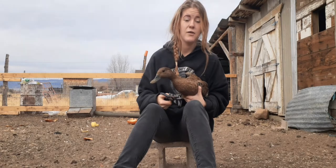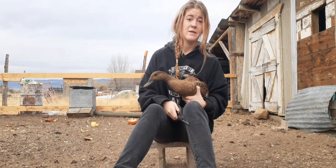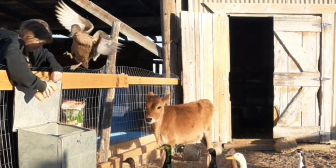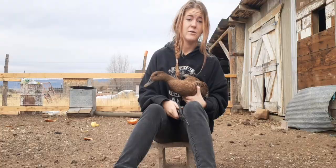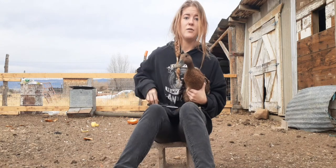I don't know if you guys saw it in the last video, but one of the brown ducks almost flew over the fence. So today we're going to be clipping their wings to show you guys how to do that.